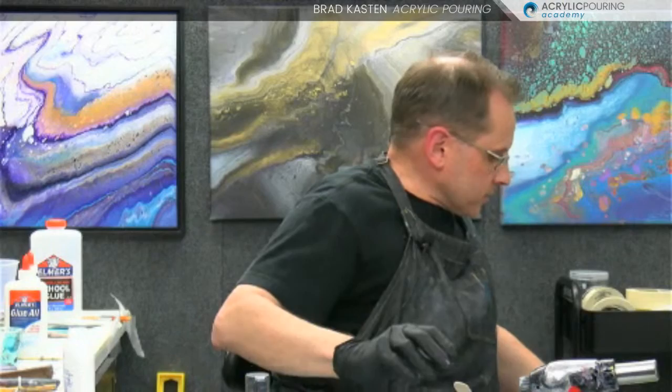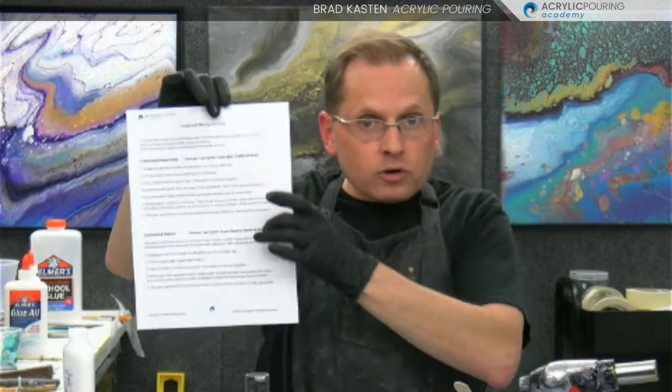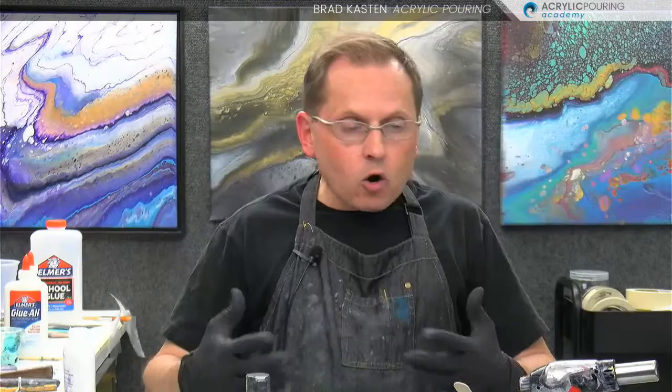I have written down all the steps on a download sheet — the Foolproof Mixing Formula. At the top is the glue formula, at the bottom the Floetrol formula. I don't recommend mixing your paints this way every single time for every painting — it's basically to teach you and help you learn the proper consistency of the paint, what it feels like, what it looks like. If you've been struggling with paint consistency, I think this will help you a whole lot.